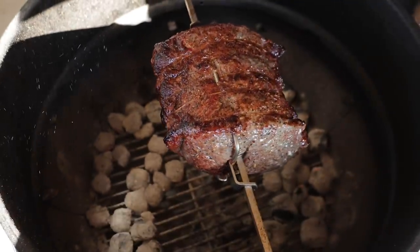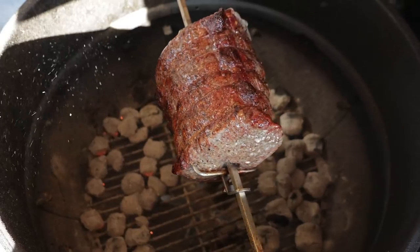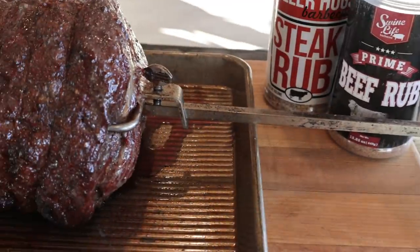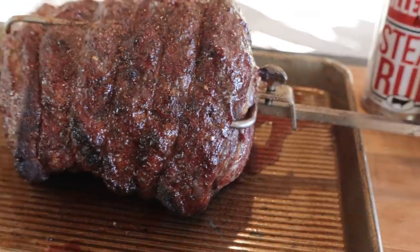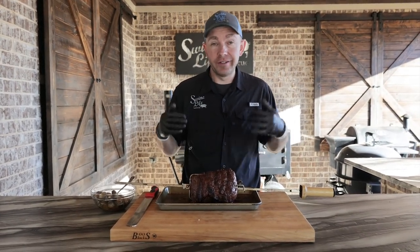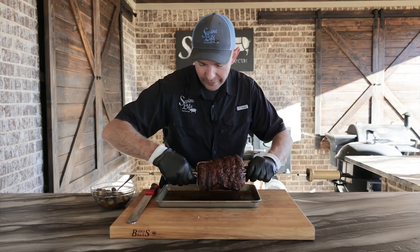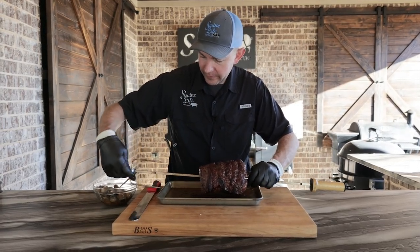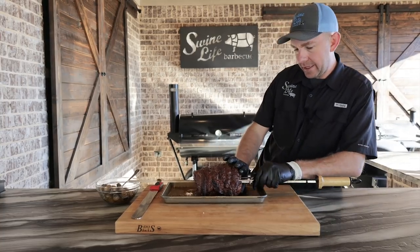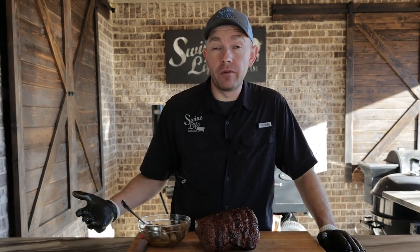Our prime rib has been on for about an hour and 30 minutes. It's tipped out at 120°F. I want to get this off and let y'all check it out — great crust, packed full of moisture. That is beautiful. Time to get it off and let this baby rest. We let this prime rib rest for about 30 minutes. Still got the skewer on it, so the first thing we got to do is get the skewer out of the way. Gently slide the whole skewer out.